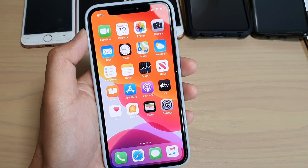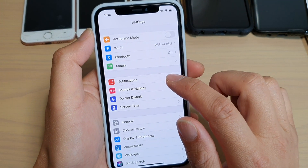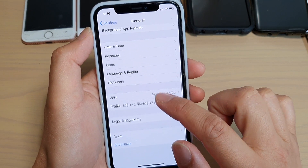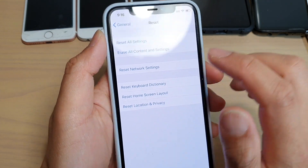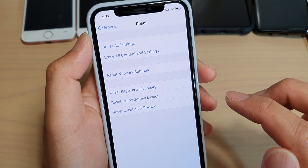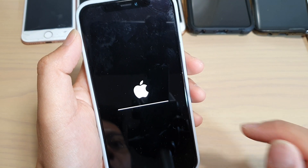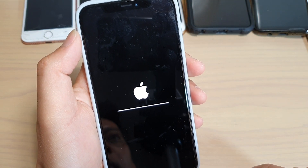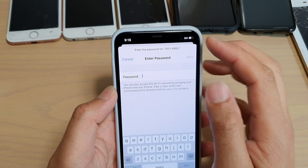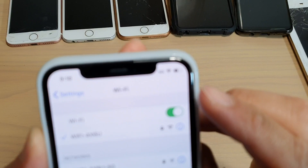The first thing you could try is to reset the network settings. Go into Settings from the home screen, then go down to General and tap on Reset. In here, tap on Reset Network Settings and put in your phone passcode. Note that doing this will require you to put in the password for your Wi-Fi router again. After it reboots, try to connect to your Wi-Fi router again with the Wi-Fi password.